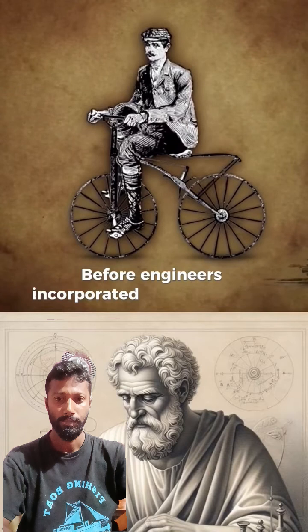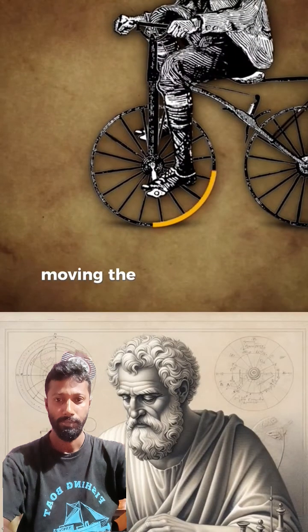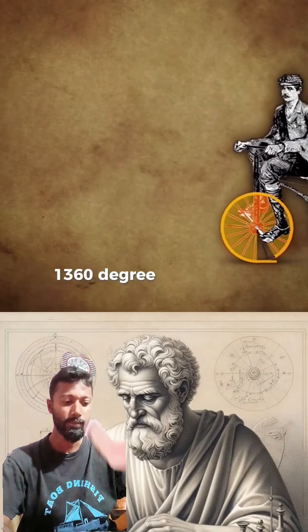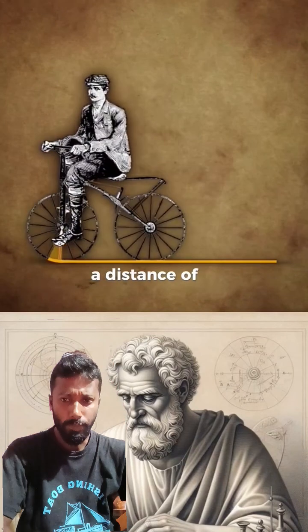Before engineers incorporated gears into bikes, they were limited to each turn of the pedals moving the bike forward one circumference of the wheel. With the pedals on early bikes affixed to the wheel, one 360-degree turn of the pedals could only move you forward a distance of one circumference.